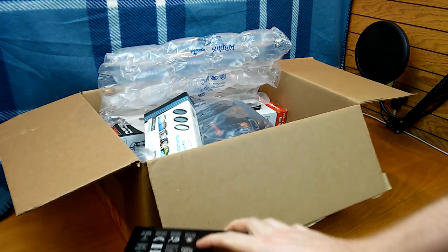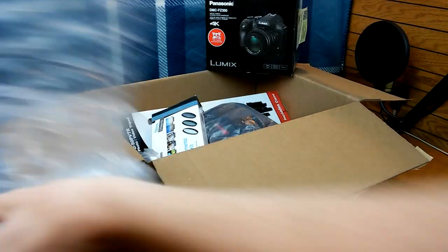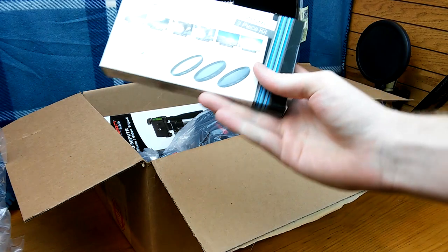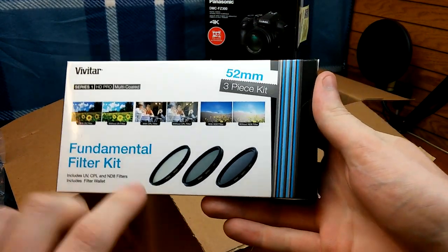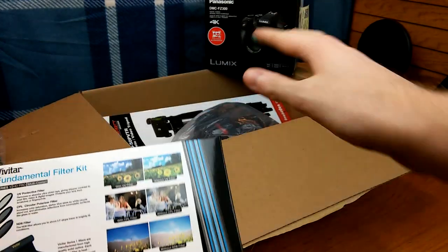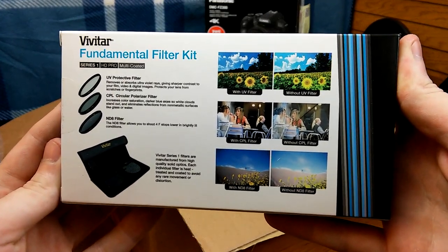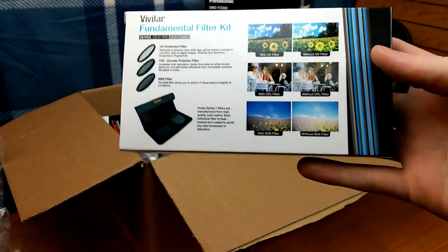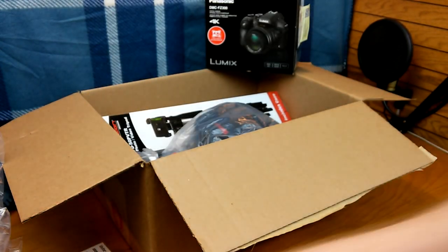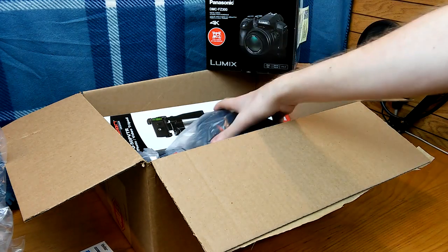I did buy it in a bundle pack, so I'll show you guys everything that was bundled in. Got a bunch of bubble wrap — throw that out of the way. We got some lenses here, which I believe make it darker. It's called a fundamental filter kit, so it makes darker shades for when it's really sunny out, which is pretty cool.